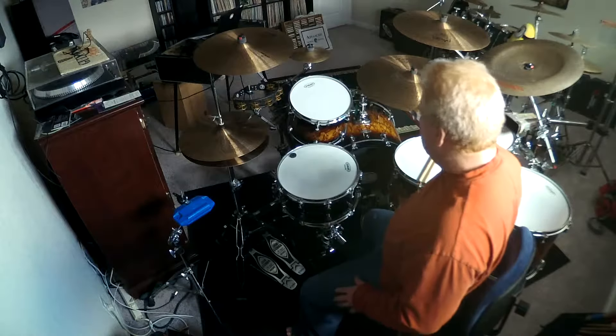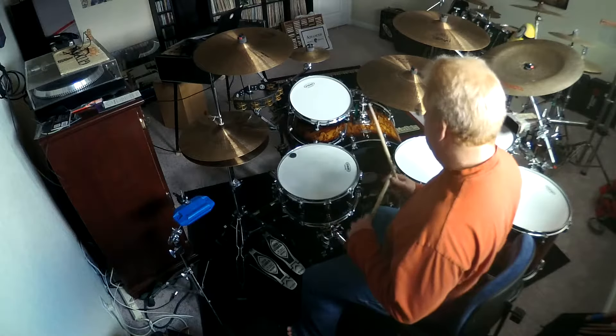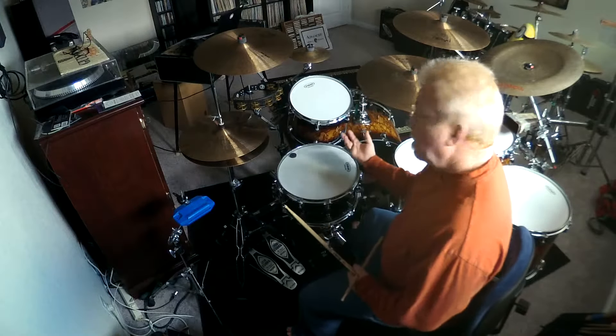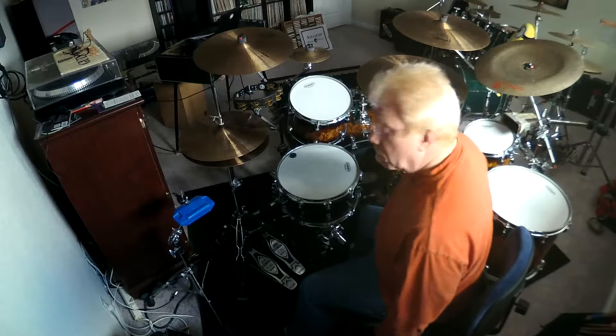Here are the Evans G2 coated heads and what they sound like. I also have some Evans Rezo heads on the bottom of this Tammo Birch Babunga kit.